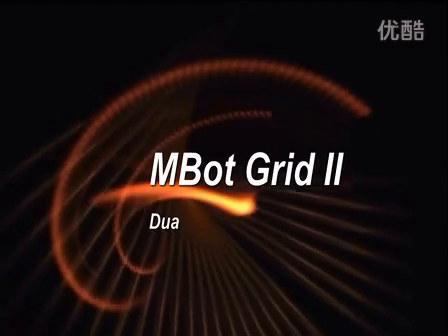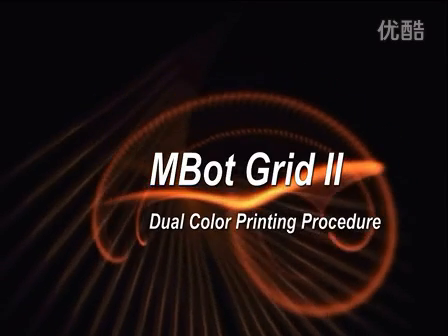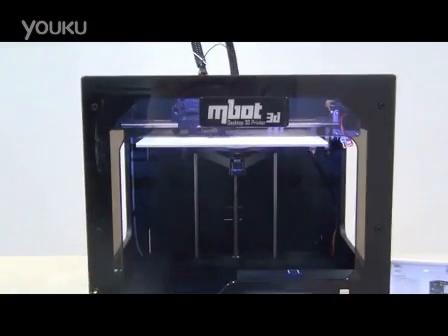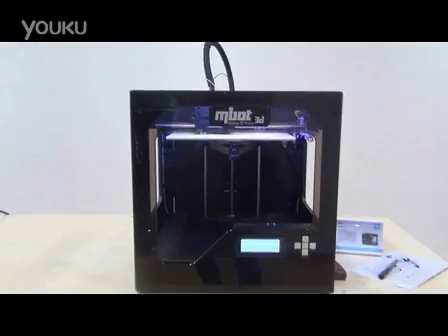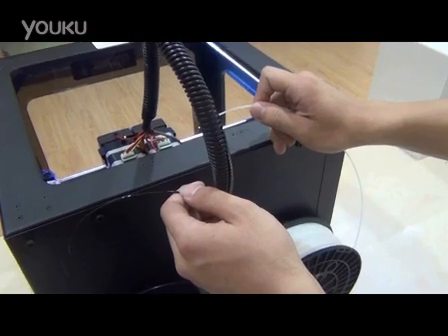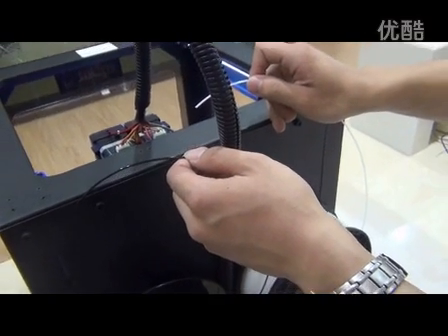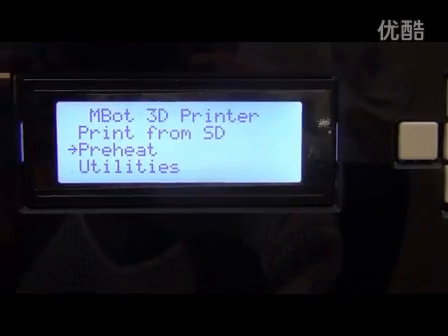Hello everyone, this is a video for MBOT grade 2nd dual color printing procedure. Let's take a peek at our machine. Firstly, please check that the filament is the correct color you want. We choose black and white this time.